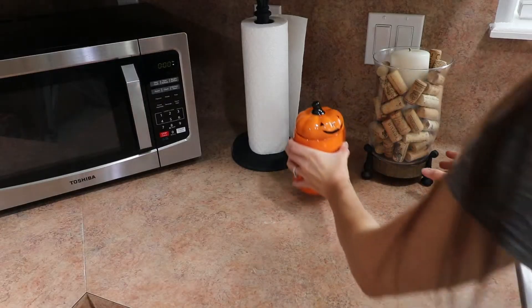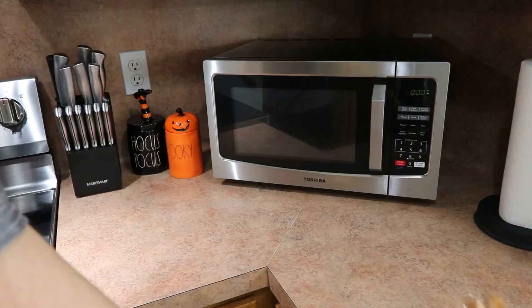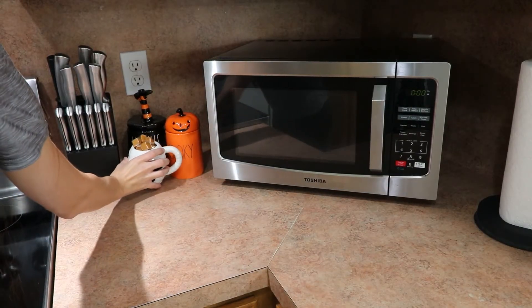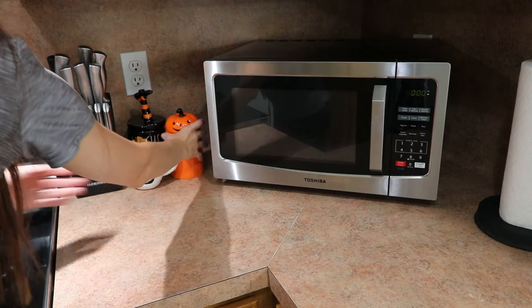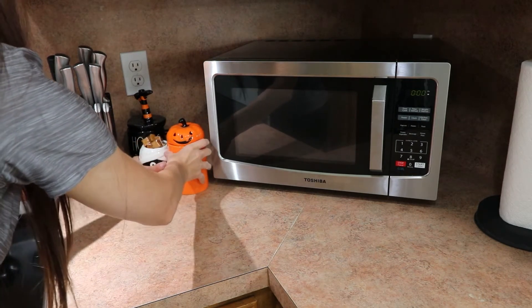I also have another mug that I went ahead and stuck on there. I also forgot that I had a mummy and I filled that with a little piece of caramel. This looks super cute together — what do y'all think?